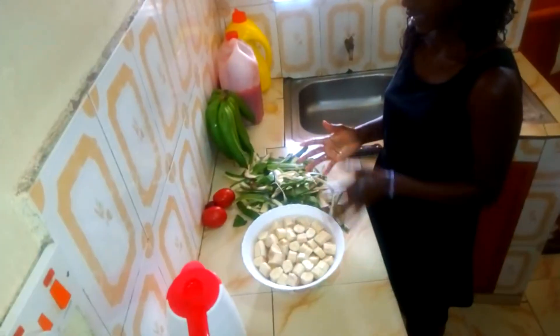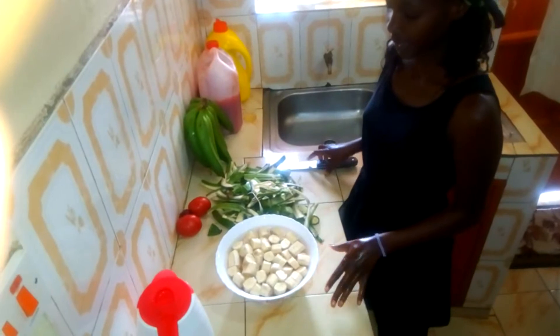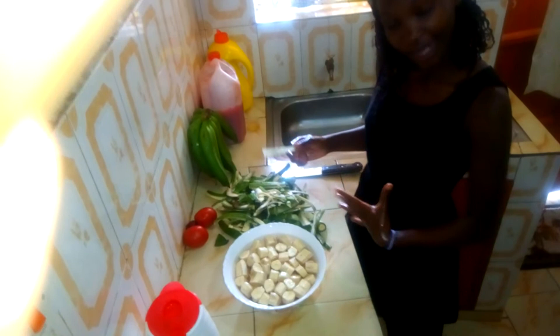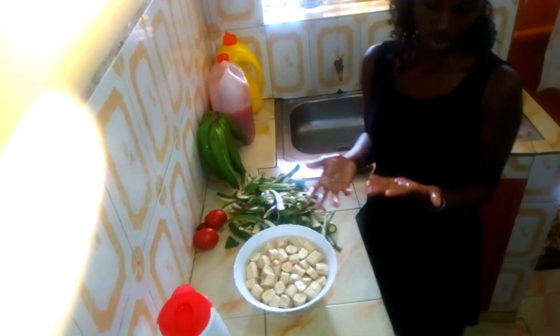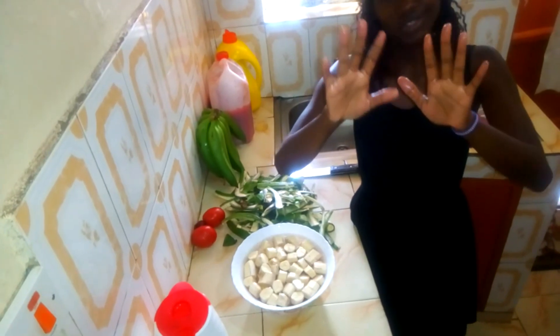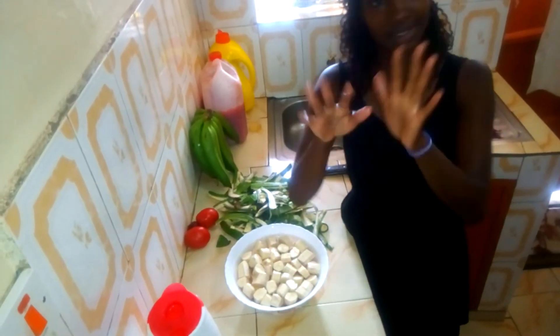So guys, I'm done peeling my matoki. You peel according to your store. So guys, I want you to just see my hands — see, no black stain. The oil really works.